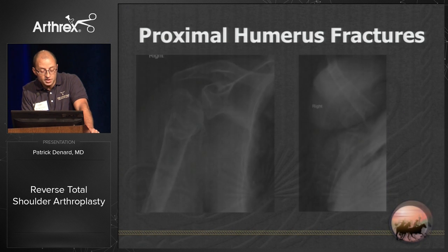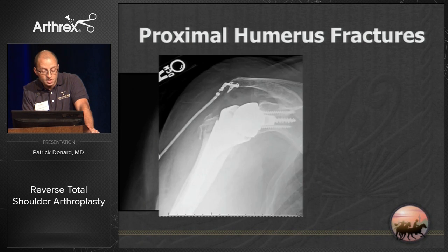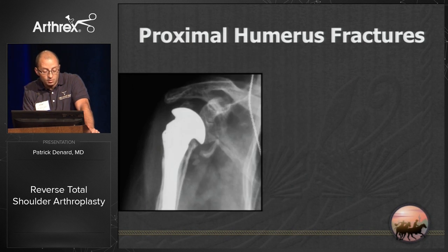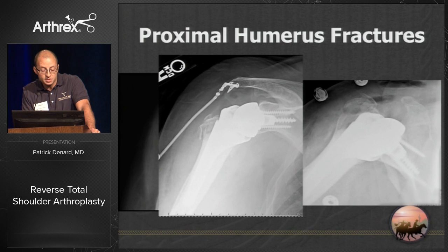For proximal humerus fractures that cannot be fixed, you have the option of hemiarthroplasty, which has been the standard for years. The problem, however, is the tuberosities don't heal very well, and in these cases, particularly patients over the age of 70 with three- and four-part fractures, I've been moving more and more to reverse shoulder replacement.